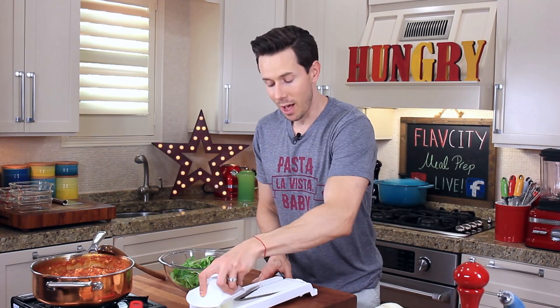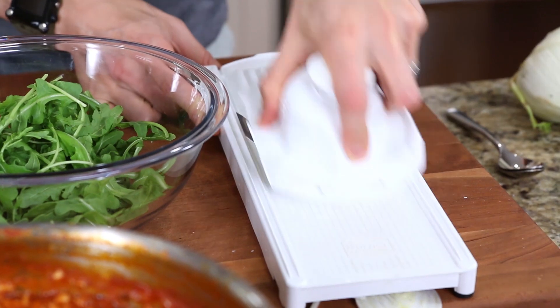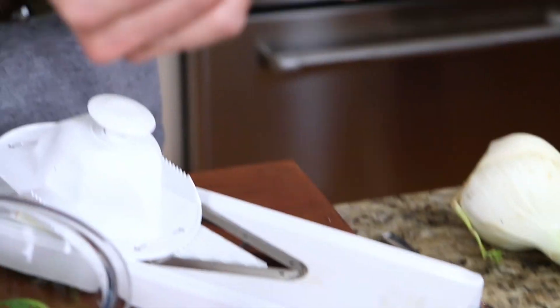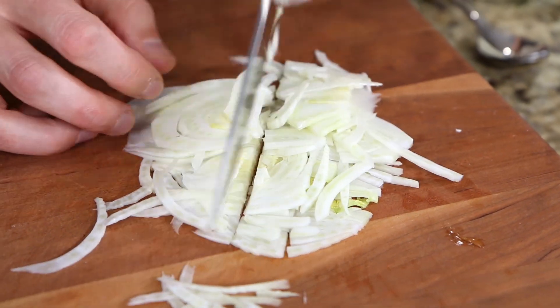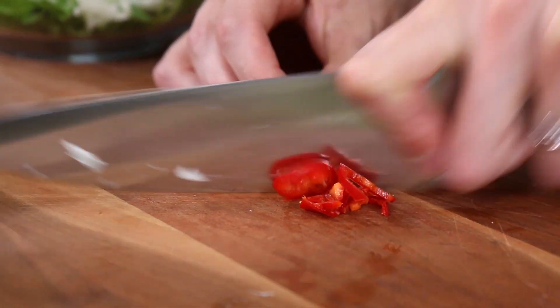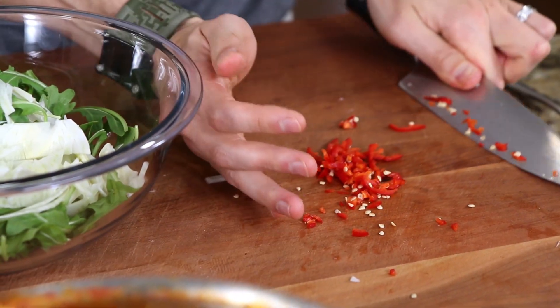The beauty of using the mandolin is it comes out wafer thin — super, super thin. When you're eating a crunchy, hearty vegetable like fennel, you want it to be super thin. Then just run your knife through it so it's in smaller pieces and add it to the salad. Because I want a little bit of heat in there, I'm reaching for a red hot chili pepper and thinly slicing it. Someone asked if this was as spicy as a jalapeño or serrano — no, it's not. It's really mild, one of my favorite chilies because it's just not that spicy.